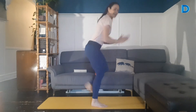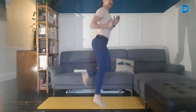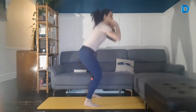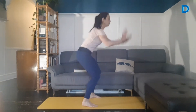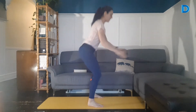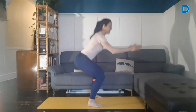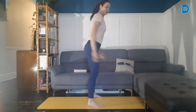Si vous voulez un petit peu plus d'intensité, si vous êtes en feu ce matin et que vous pouvez vous permettre de sauter, allez-y avec un talon-fesses en joggant. Vous pouvez les alterner — en faire 4 avec saut, 4 sans saut. 3, 2, 1. Et on termine encore avec des squats. Inspire-descend, expire-remonte. On engage bien les fessiers à la remontée.